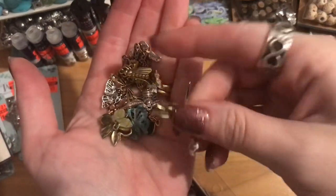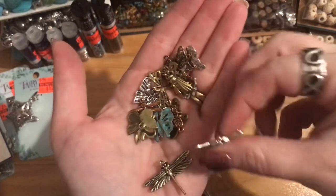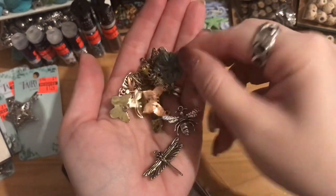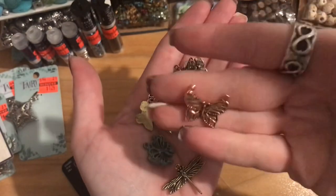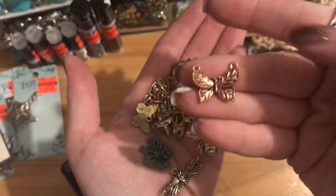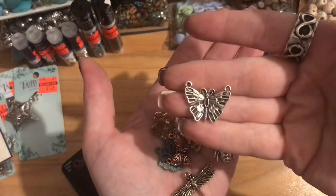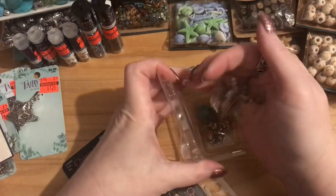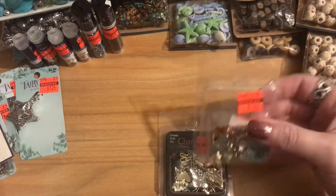These are really nice — definitely a nice quality, not real thin, with good weight to them. Look at this bee — it's so detailed, with little antennae that poke up. And this patinaed butterfly is beautiful. There's one in shiny copper with loops on both sides that would make a really pretty dainty necklace, strung on both sides. I'm really glad they had two packs — that gives me a lot more options.